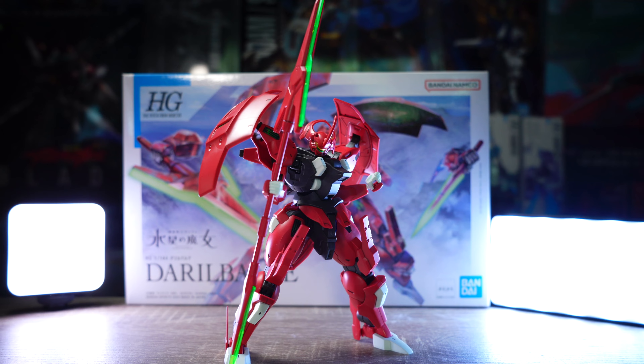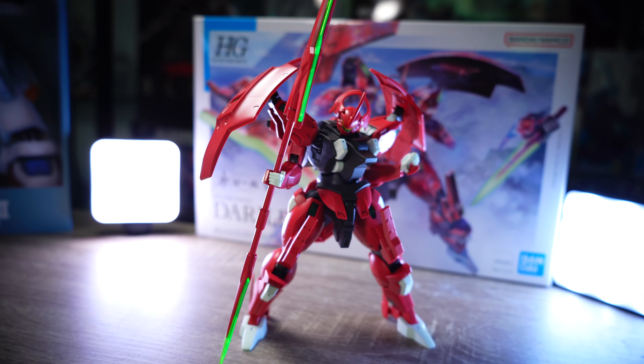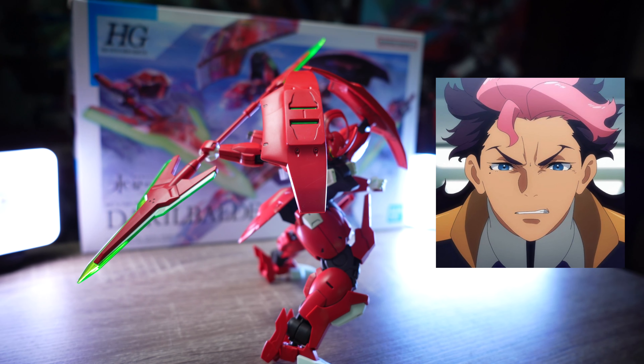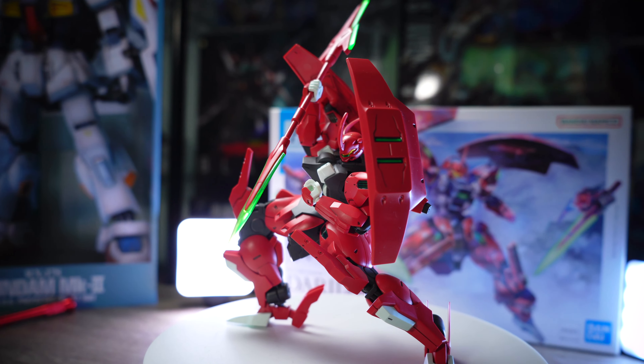Today we are looking at the high-grade Darilbalde model kit. MD0064 Darilbalde is a mobile suit from The Witch from Mercury anime. The original pilot of the machine is Gouel Jetark. I love this character in the anime — his motivation and story arc.